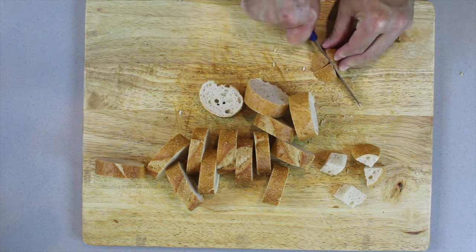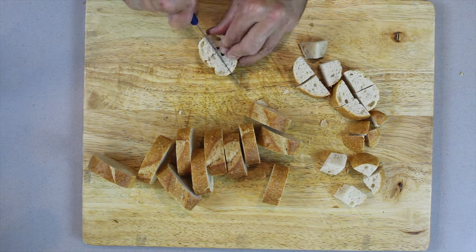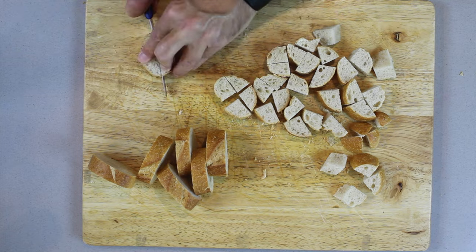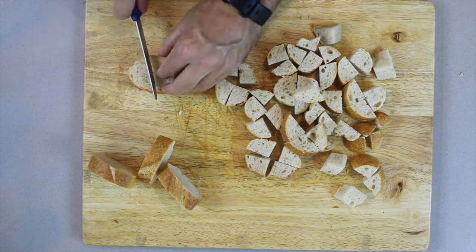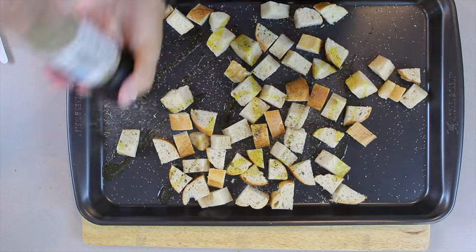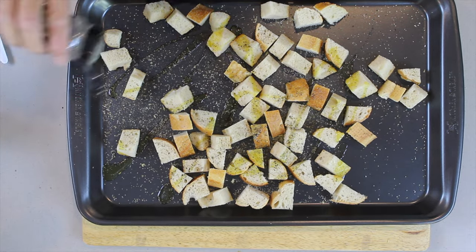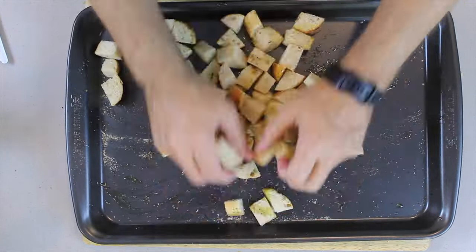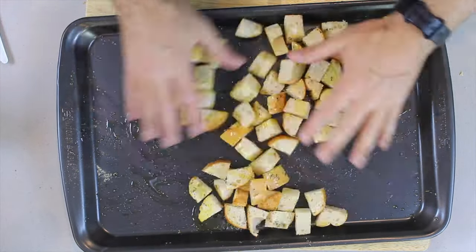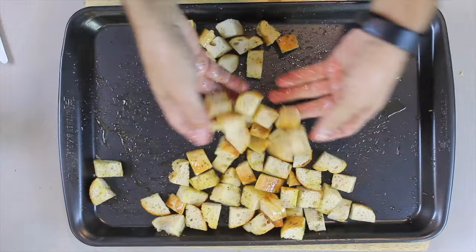These are going to be the tastiest croutons you would ever have — they are significantly nicer than any store-bought crouton. Drizzle olive oil over them, then we're going to add pepper, salt, garlic, Italian herbs. This is going to be fantastic.